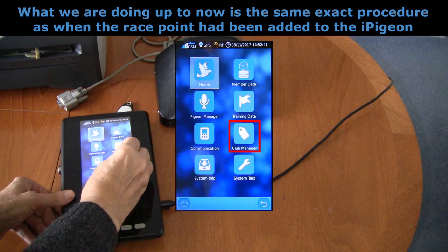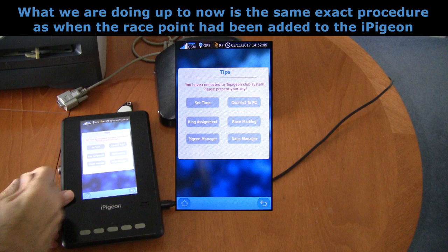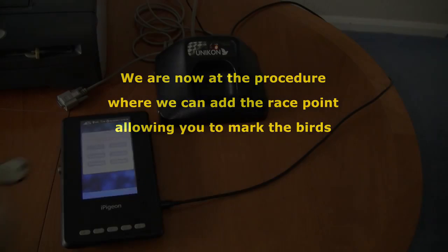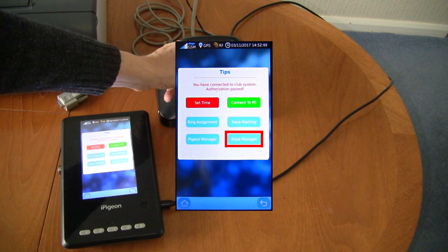On the screen you now tap the club manager icon. This then brings up a greyed-out screen awaiting you to present the security fob to the ring marker. After doing this the screen is ready for selection and you tap the race manager icon — I repeat, the race manager icon, not the race marking icon.